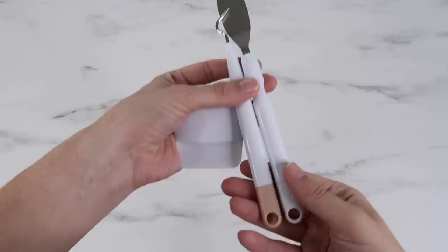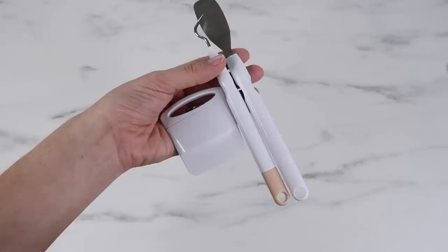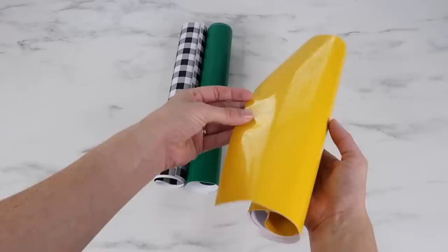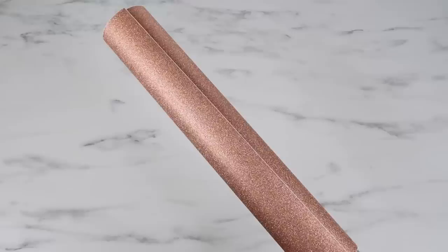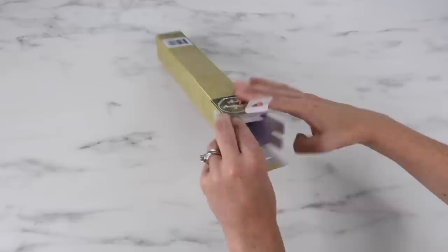Opening the Dollar Tree scraper tool, the shape is just a little different but it looks very similar to the Cricut tool. I also love that these have holes in them just like the Cricut tools - I hang all my tools on a pegboard so I can hang these up as well. Opening up the green, yellow, and buffalo plaid vinyl, my first impression is I'm actually really impressed for just a dollar. It's very flexible and pliable. One thing to mention is it is thinner than other permanent adhesive vinyl I've used. The glitter vinyl is really pretty but also on the thinner side.